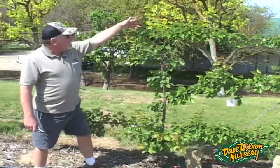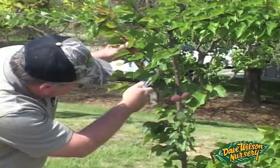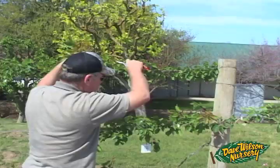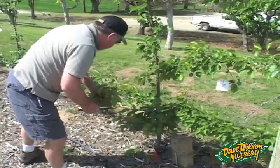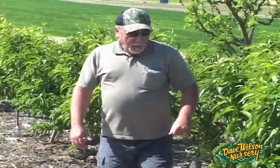We haven't done much pruning today, but one thing I'd like to tip a little bit is this Flavor Delight aprium. It's starting to grow out 12 to 18 inches on some of these leads, and I want to give it a little check so we have nice light exposure and air movement for the fruit to ripen properly. I'm just going to nip these tips back a little bit — not everything, just a few of them to give it a little balance. We'll definitely do a bit more work on this when we do our first summer pruning.